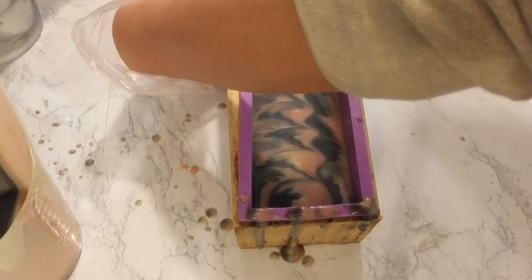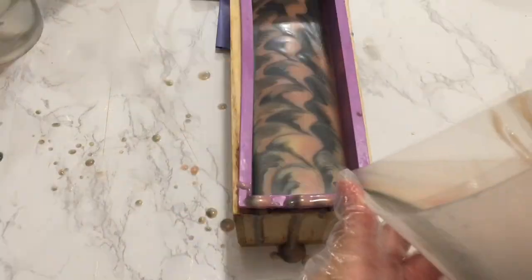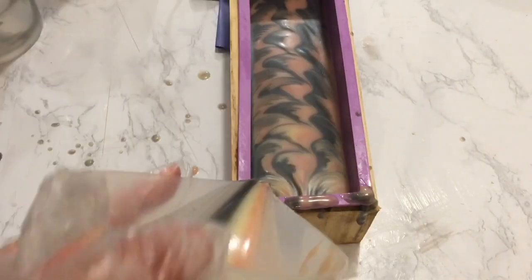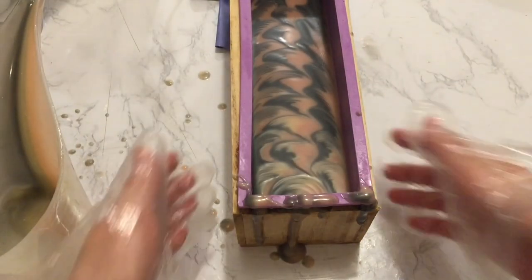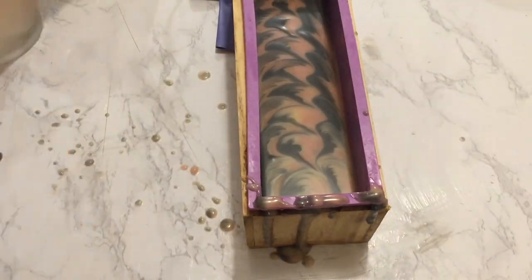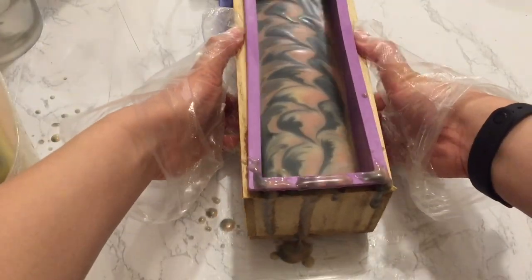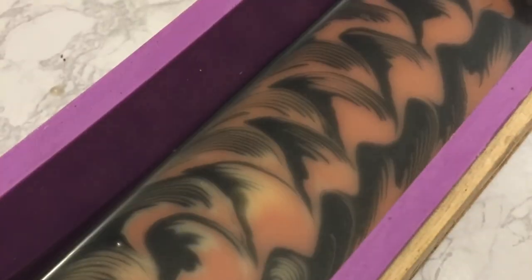I'm now reducing the slant of the soap mold again. After all the soap batter has been poured, I removed all the slants, then covered and insulated the soap.